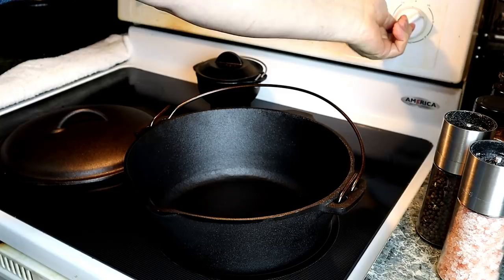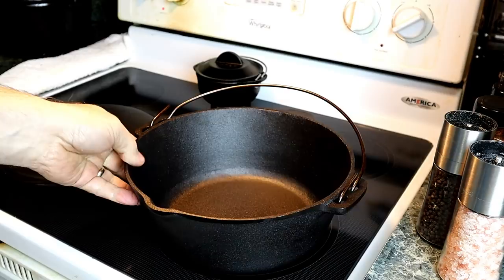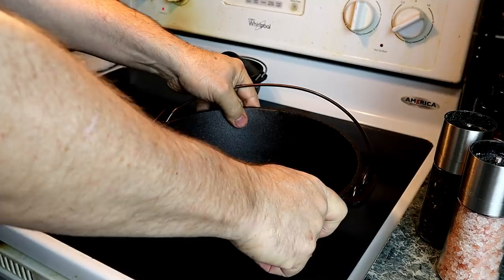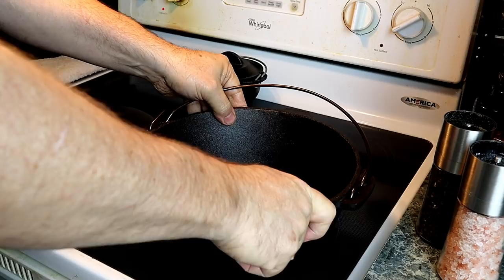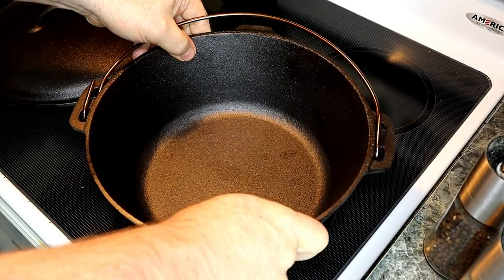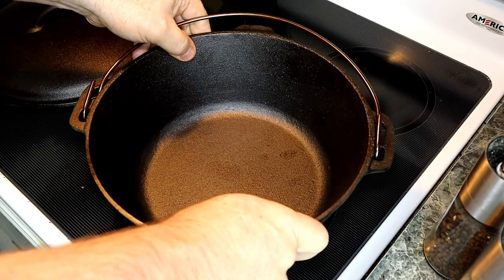The first thing we're going to do is heat up our cast iron. We're going to start it off on low to medium to let it warm up evenly — it'll take a few minutes, so just be patient. Once it starts getting warm you can check by feeling the edges. When the edges start getting a little bit too hot to touch, then you can go ahead and crank it up. The sides of our Dutch oven are getting really warm — you can still touch it, but I can feel the heat coming up the sides. So we're ready to brown our hamburger meat.